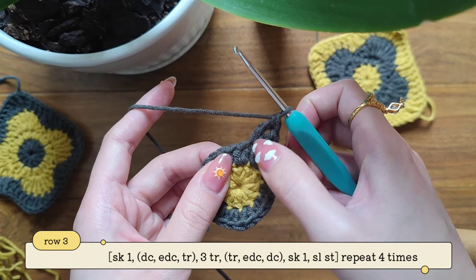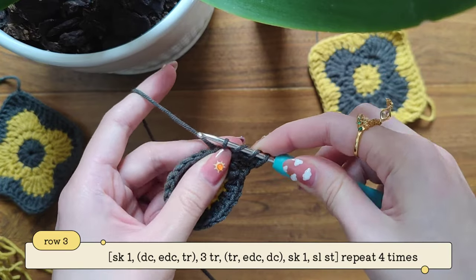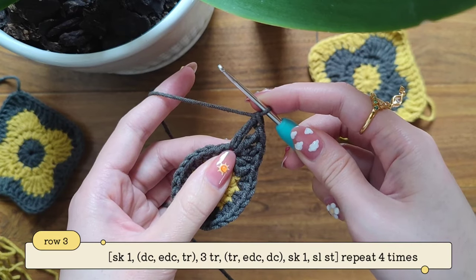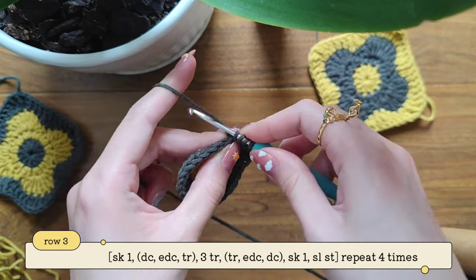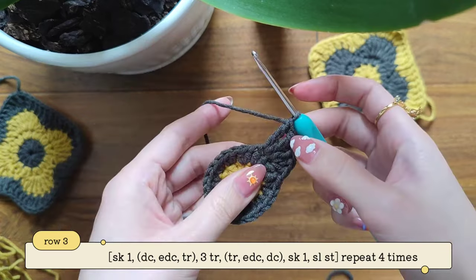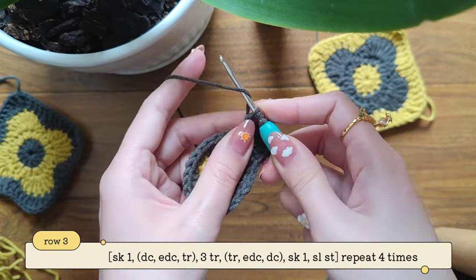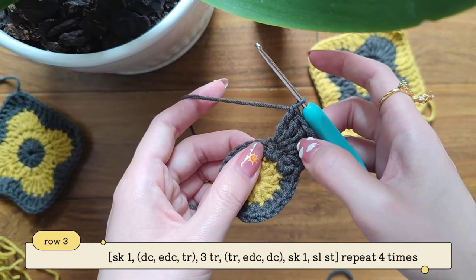Now we're going to make into the next stitch three trebles. Yarn over twice, insert your hook into the next stitch, take out your yarn, and then pull through two, yarn over pull through two, and yarn over pull through two — so we're pulling through two three times. Let's make two more trebles: yarn over twice, insert your hook into the same stitch, yarn over pull through two, pull through two, and pull through two. Here we have two trebles — let's make the last one. Yarn over twice, insert your hook, take out your yarn — we have four — yarn over pull through two, pull through two, pull through two. So here we've made three trebles into the same stitch.